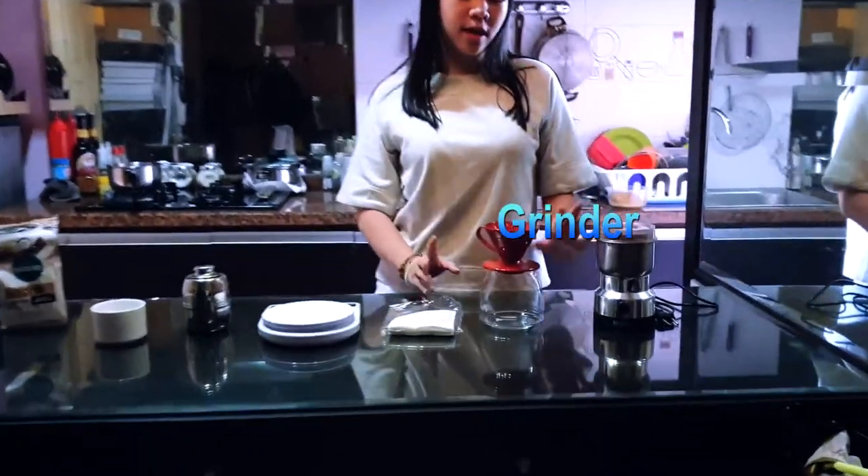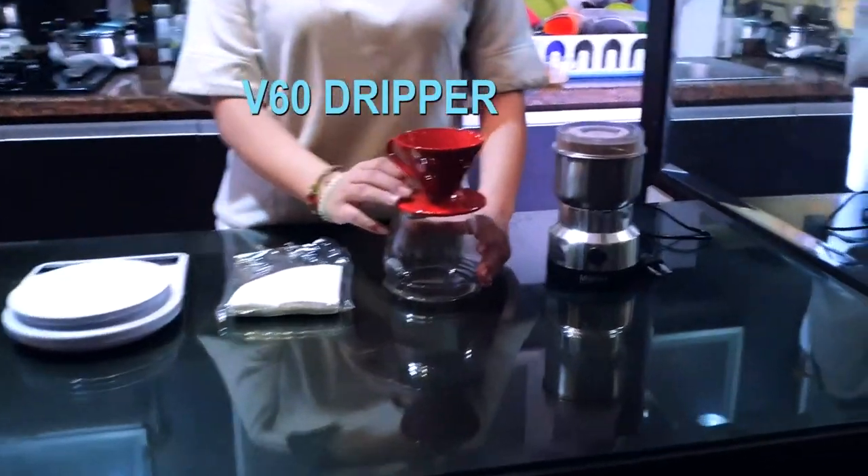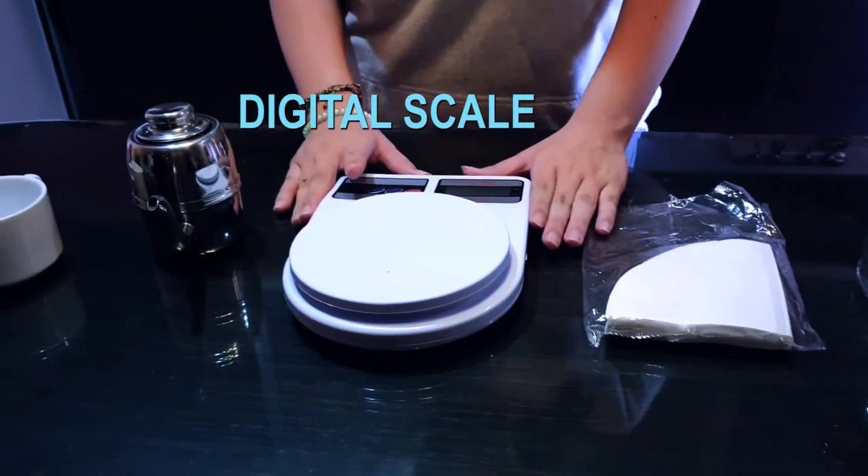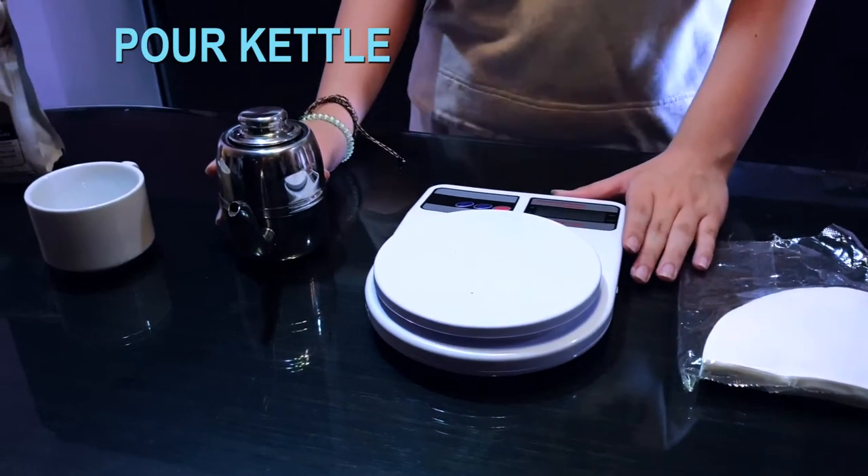This is the grinder, and this is the V60 gripper, and this is the paper filter, and this is the digital scale, and this is the Gooseneck Kettle.